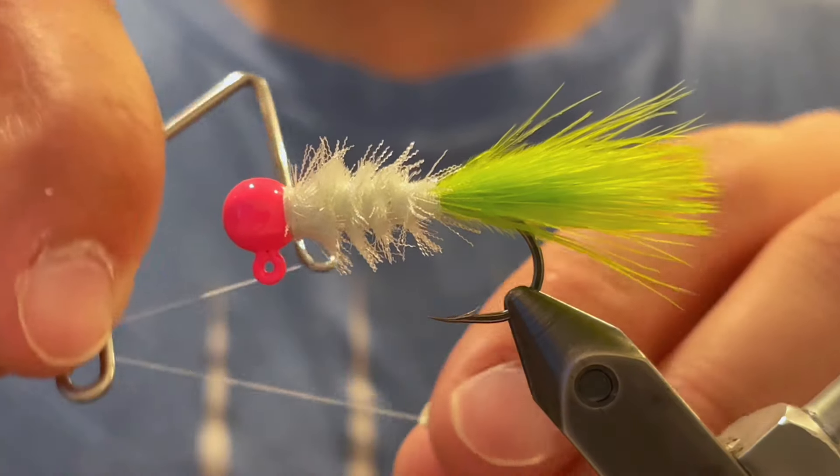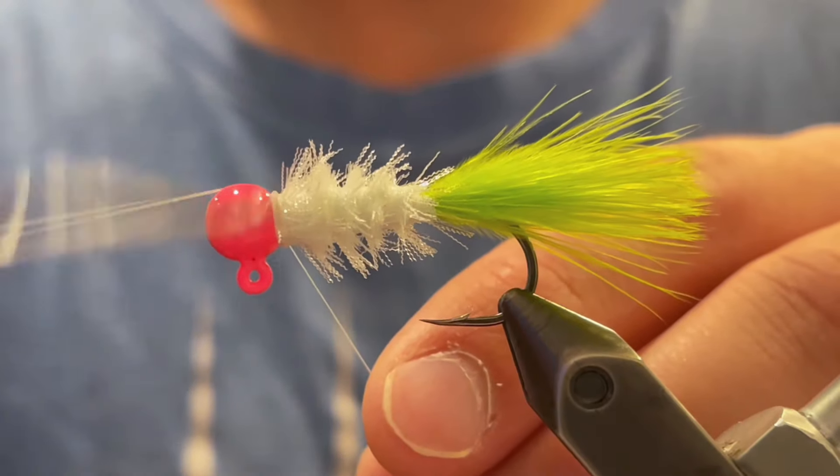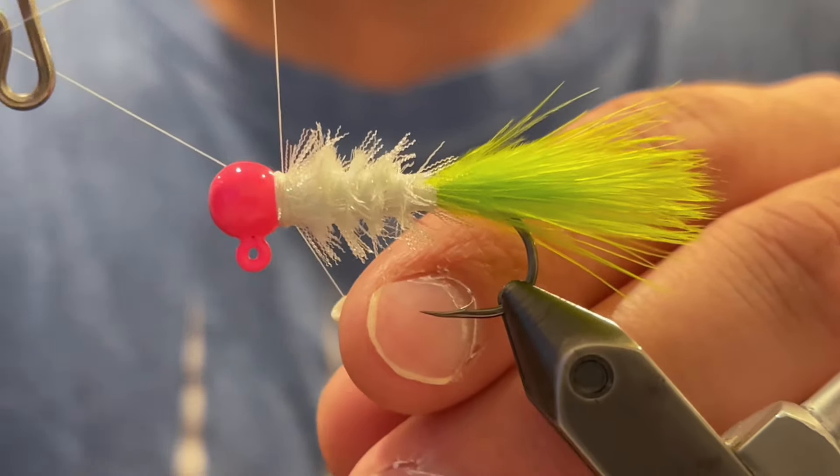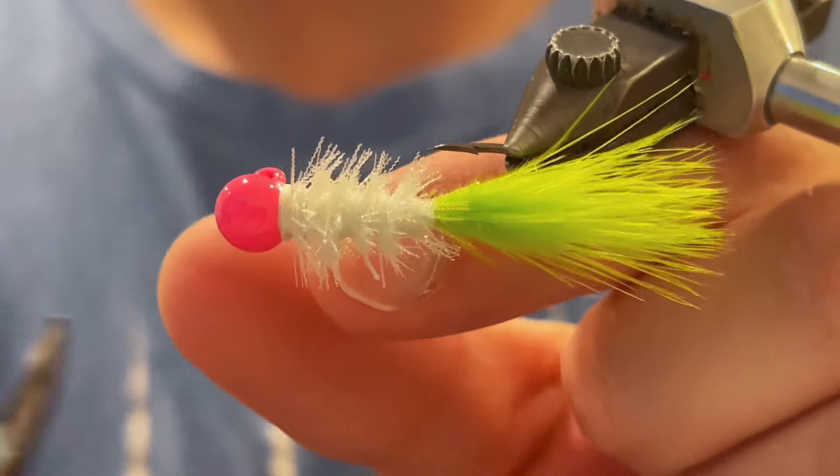All right, now we're just going to do a few more wraps. Now it is time to whip finish — give it about six tight turns for your whip finish, pull it tight, and clip the thread.